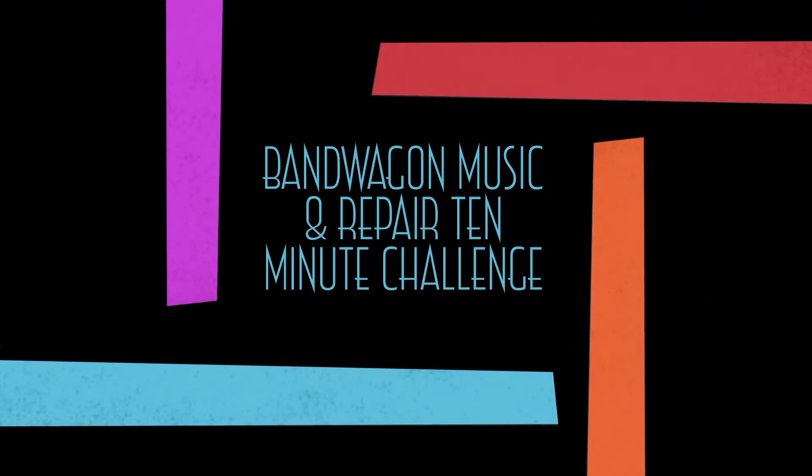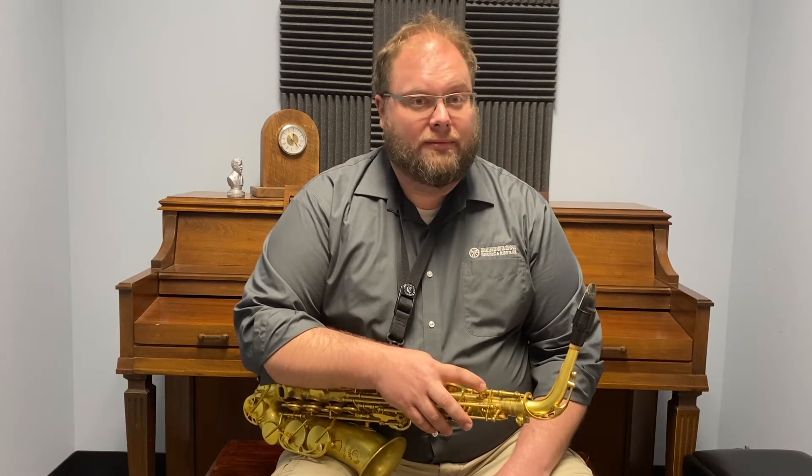Hey there, this is Lyndon Lance with Bandwagon Music and Repair, and I'm here for your 10-minute practice challenge of the day. Today's 10-minute challenge comes from my good buddy Justin Waller. This is specifically for our trombone friends out there. Justin is the trombone professor at East Tennessee State University. Enjoy!